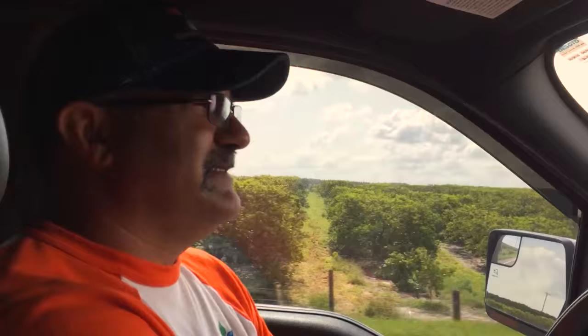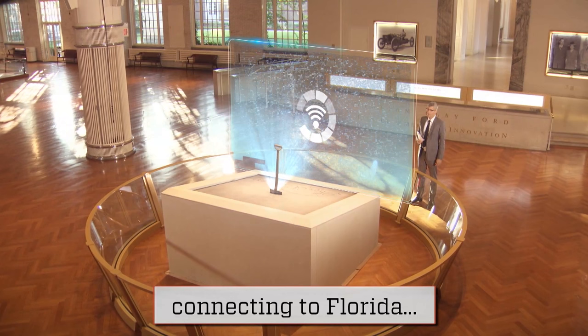This seemingly simple design is the brainchild of innovator Johnny Georges, who took a few minutes out of his day to chat with us. Johnny Georges, welcome to Innovation Nation. Thank you, Moe. Thank you for having us.